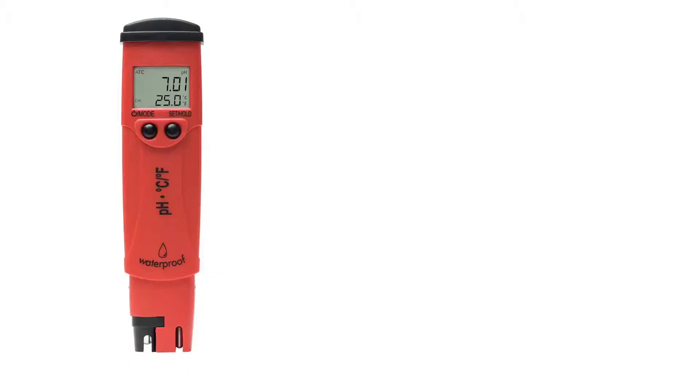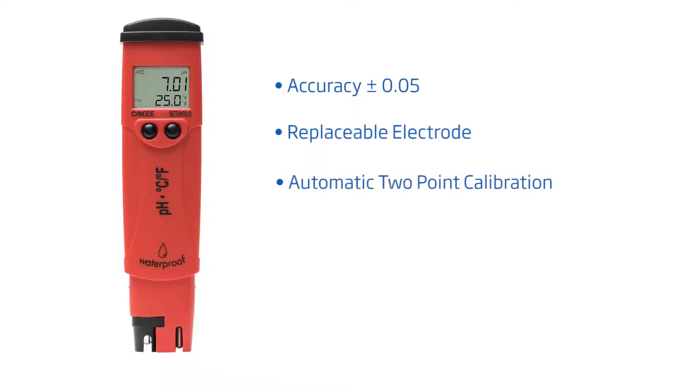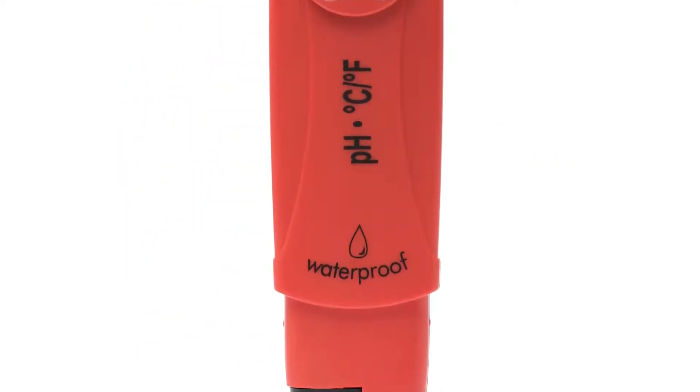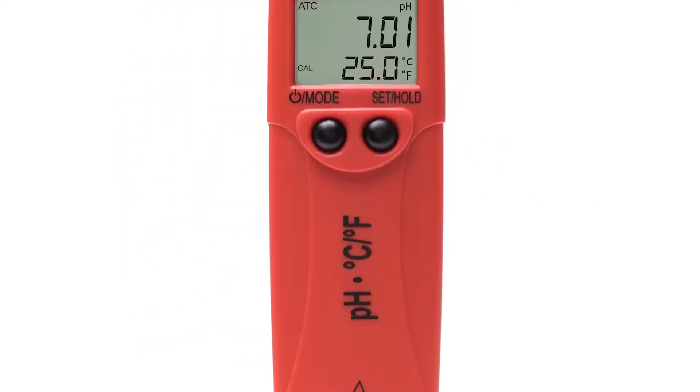Hi guys and welcome to the HANA Lab. Today we're going to go over our pocket pH tester with replaceable probe, our FET5 HI98128. With an accuracy of plus or minus 0.05 pH and automatic two-point calibration, this advanced waterproof pH tester has several features that compete with other portable pH meters on the market. For under $100, this tool is for any business or hobbyist that needs quick, reliable pH measurements on the go.